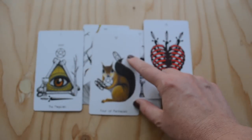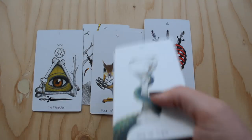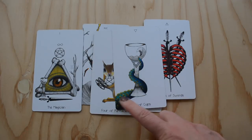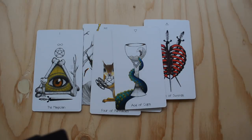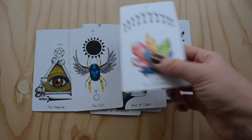Four of Pentacles — I love that depiction with the squirrel. Ace of Cups — this is just cool looking to me. I love the tentacle coming up, I love the burst of color, and then the black and white cup with the beautiful design on it. This is the Sun — I thought it was a kind of unique way to depict that card.